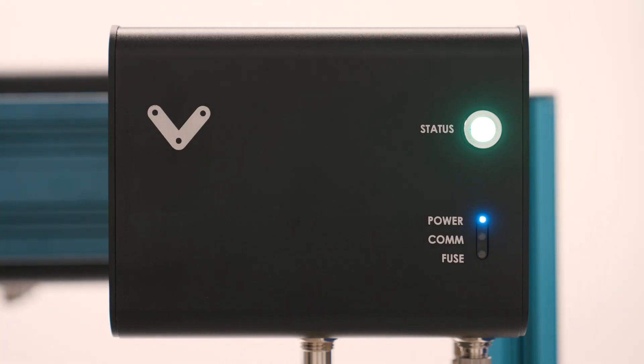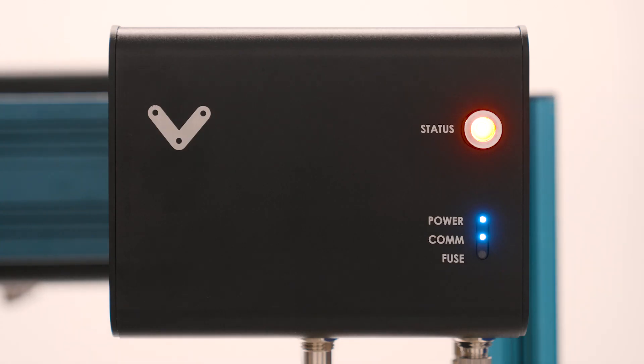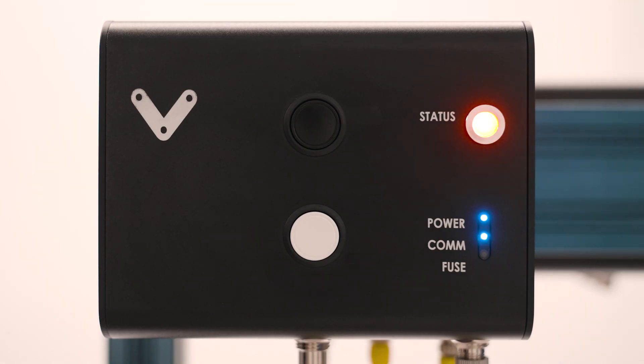A green light indicates that everything is good and there are no issues along the safety chain. A solid red light indicates that there has been a stop event somewhere along the safety chain, and a blinking red light indicates a stop event from that specific module. A blinking blue light indicates that the module is carrying out its specific function and will most likely require a reset. These modules are designed so that they can be daisy-chained to create a single continuous safety system.